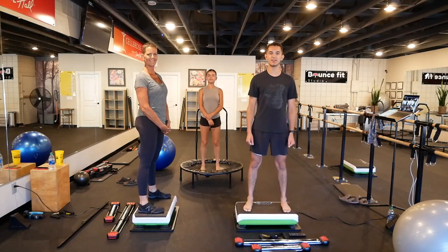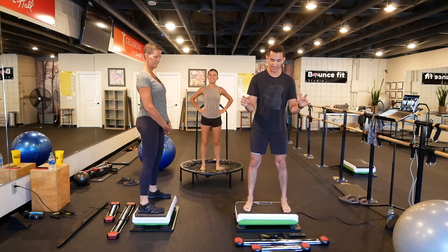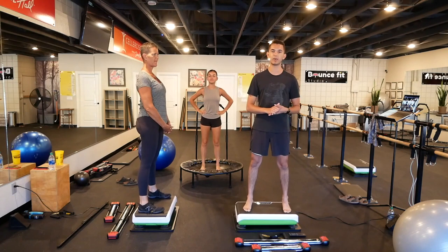Hello everyone, welcome to Bouncement Studio. Today we will be continuing our Hypervibe Strength Series with the Hypervibe and Bullworker.